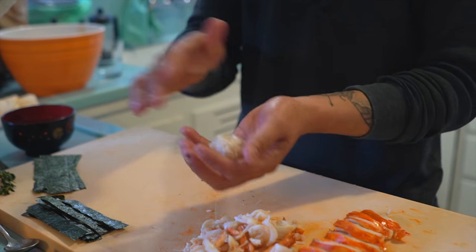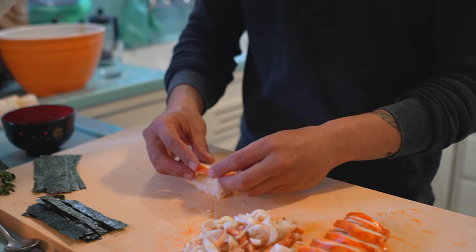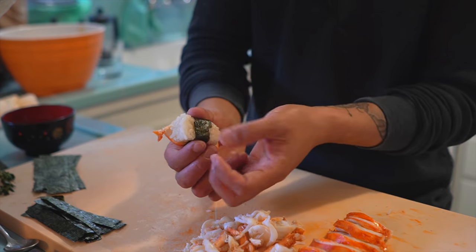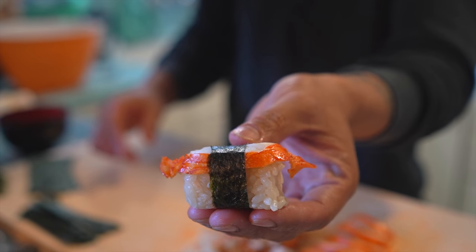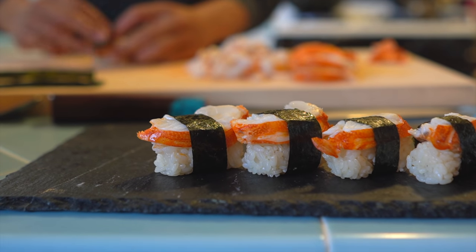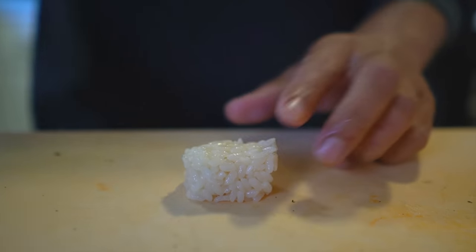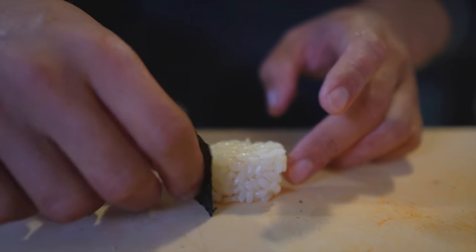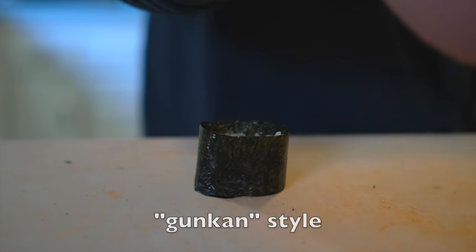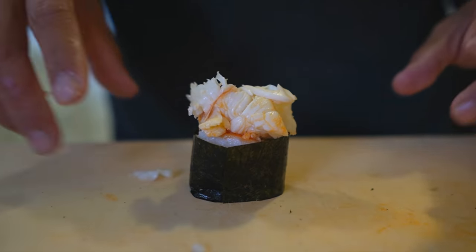Now we're ready. To make these lobster nigiri, it's pretty simple — get a ball of rice and form it into a rectangle, make sure it's nice and compact, then put the lobster right on top. Take one of these nori belts and connect it on the bottom. For the broken pieces of lobster, I'm going to show you the Gunkan style: just a small square of rice, use thicker nori belts, place it and wrap it around. Gunkan means battleship in Japanese — these style of nigiri look like a little battleship, that's why they call it that. Then place the lobster right in there, letting it spill out nicely.